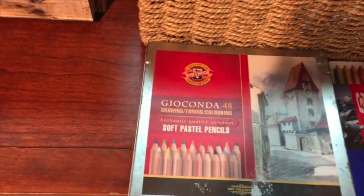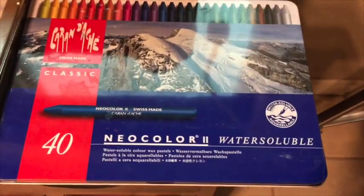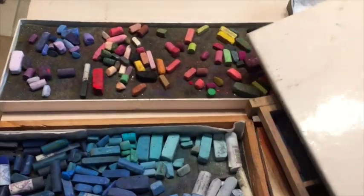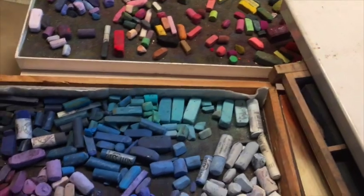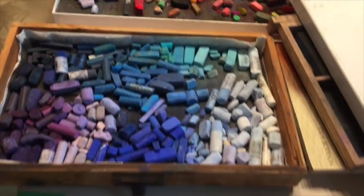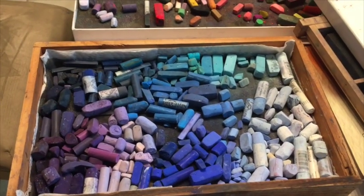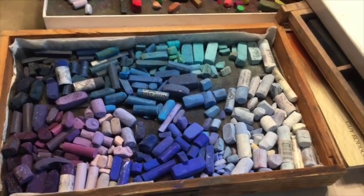I do have some pastel pencils and a selection of harder pastels that aren't in those drawers. And for underpaintings you may have seen in my videos, I'll sometimes use water-soluble wax pastels — but that's pretty much it. That should be encouraging for others to know that, even though pastels are expensive, you can accumulate enough over a little bit of time to actually create some pretty good works of art.